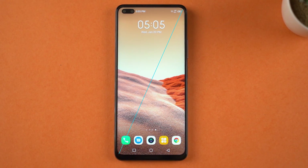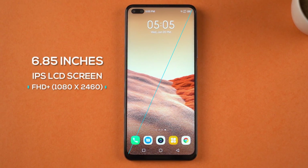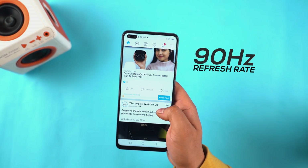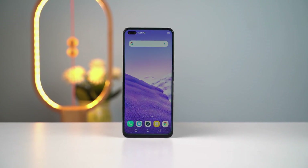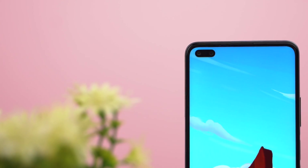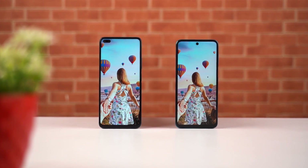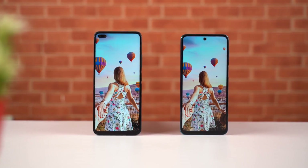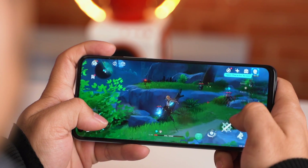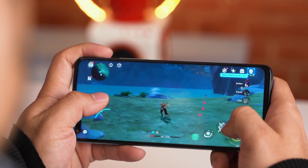Getting to the display, this phone boasts a massive 6.85-inch IPS panel with Full HD resolution. To appeal to the budget mobile gaming community, the Zero 8 also has a 90Hz refresh rate, and the screen is protected by Corning's Gorilla Glass 3. You can see the pill-shaped cutout for the dual cameras on the top left corner of the screen. Thanks to the smoother 90Hz refresh rate and 180Hz touch sampling rate, from regular usage to gaming, everything feels pretty smooth.